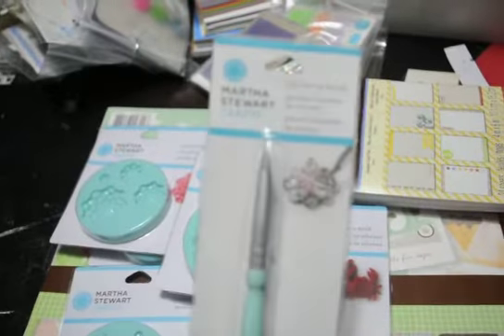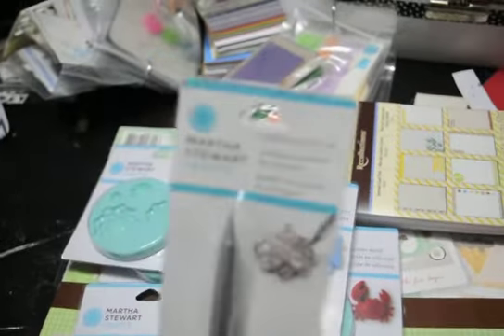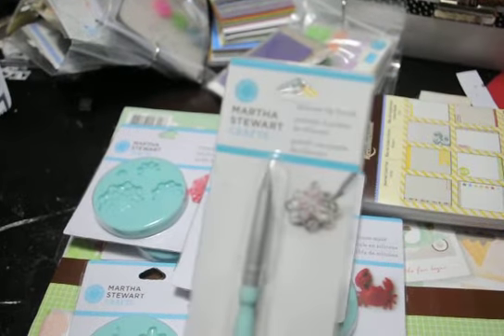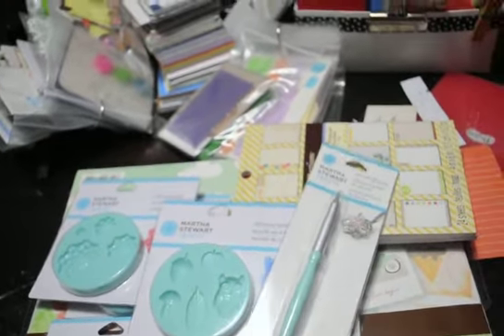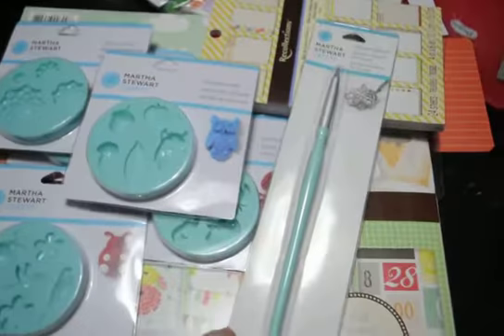I also got this tool — it's called a silicone tip brush — and it just looked like it would be handy. I know you can't see it because my camera doesn't focus, but it's got that little rubber tip on the end. I thought it might be useful since I'm just starting to play with all this. And this was on sale too — it was 70% off. I can't remember how much it was, but it wasn't a lot.